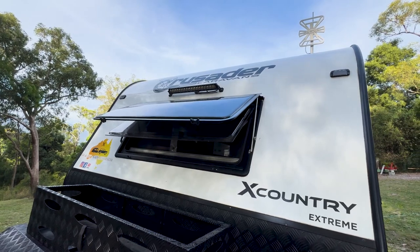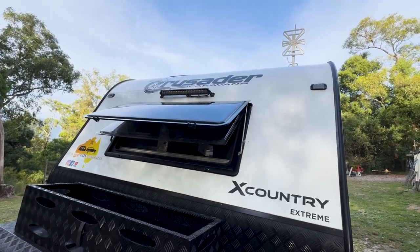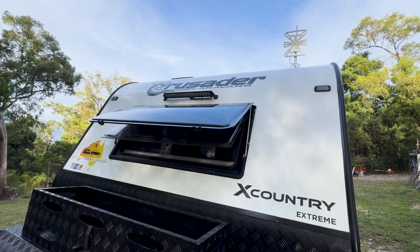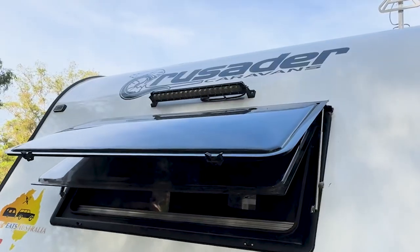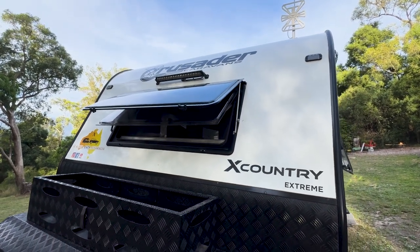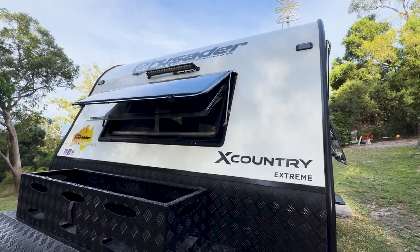We do like the front window just for sleeping at night — you can have it a bit open and get a cross breeze, which is good. The light bar up there we've used a couple of times and it does put out a lot of light, that's for sure. If you were hitching up at night you'd be very thankful.